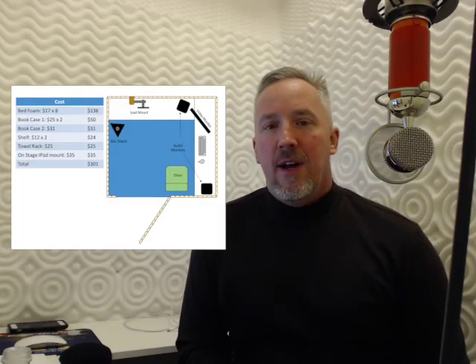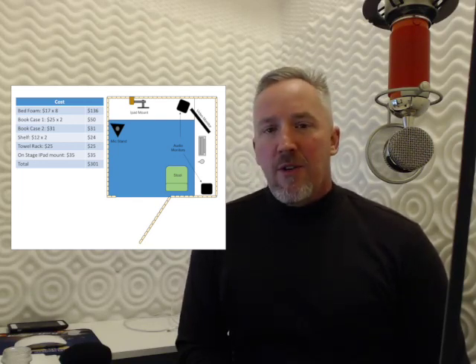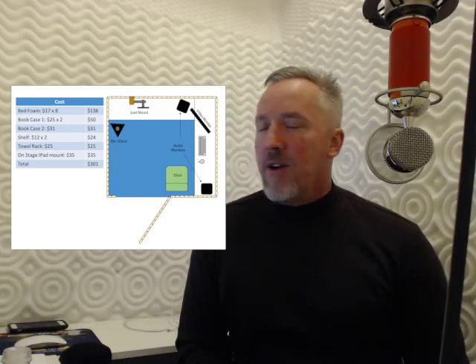Hi, my name is Chris Grawl, and I'm going to show you how we set up our studios here at the house. The first issue is always cost. We set up Mindy's studio for about $301, as you can see right here on the screen.